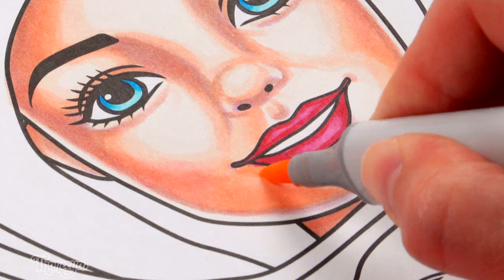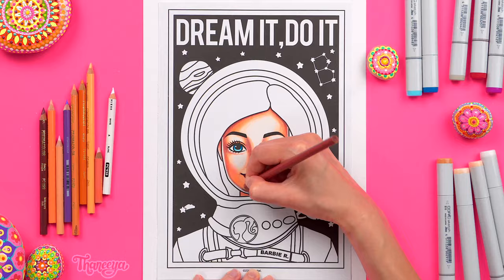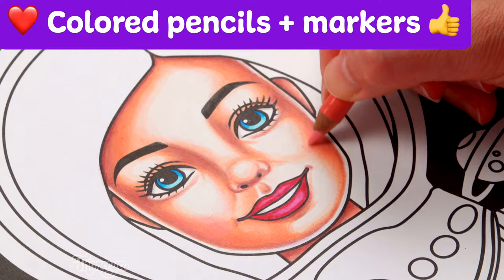This coloring book paper isn't ideal for creating smooth blends with alcohol markers but that's okay because I'm just using alcohol markers as an underpainting. Then I'll go over it with Prismacolor colored pencils to smooth out the blends, deepen the shadows, brighten the highlights, and add subtle color variations here and there. For those reasons I really love using colored pencils on top of alcohol markers — they're such a terrific combination.